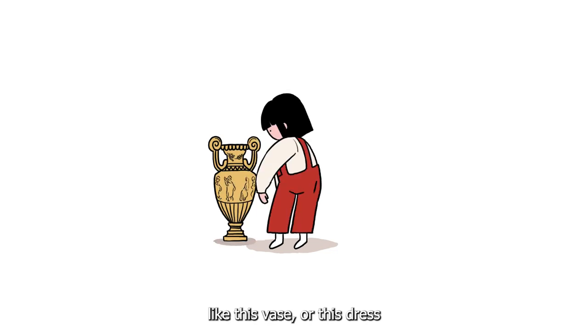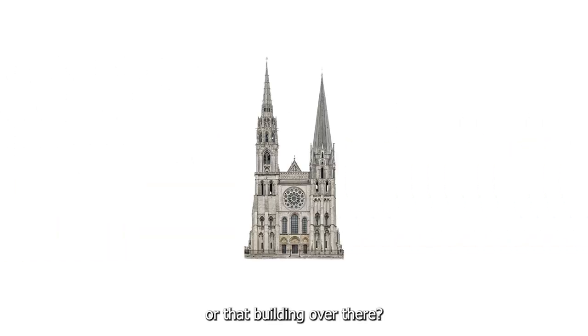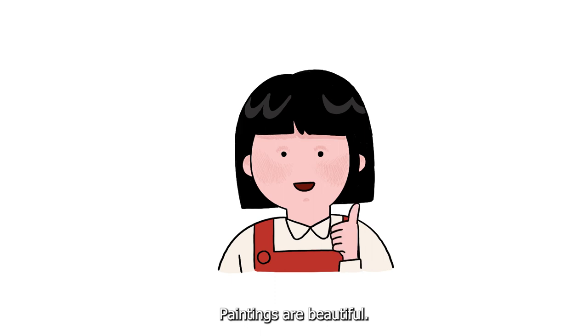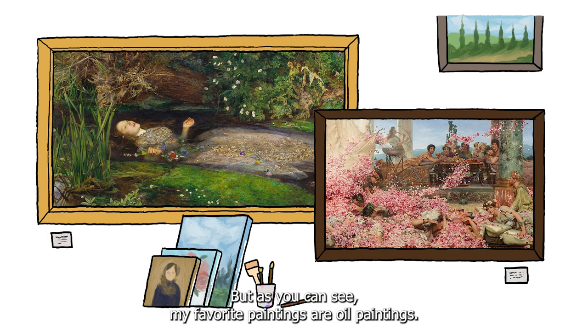Like this vase, or this dress, or that building over there. But most of the time I love to collect paintings. Paintings are beautiful. These are some of my collections, but as you can see my favorite paintings are oil paintings.